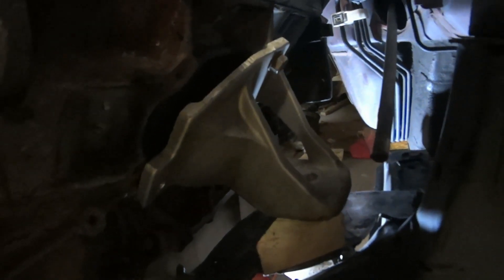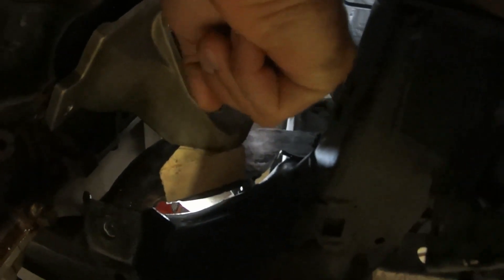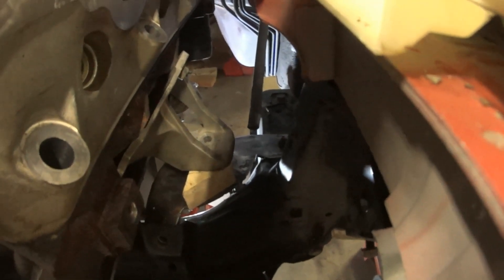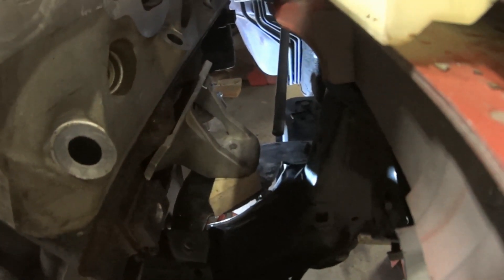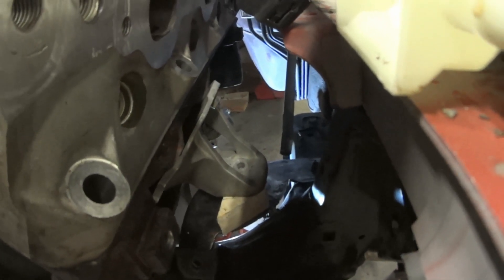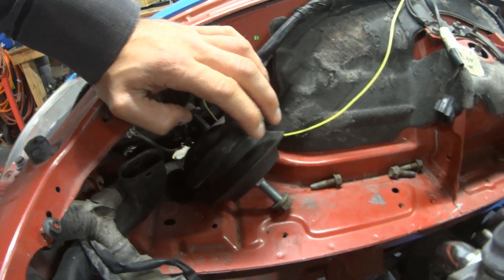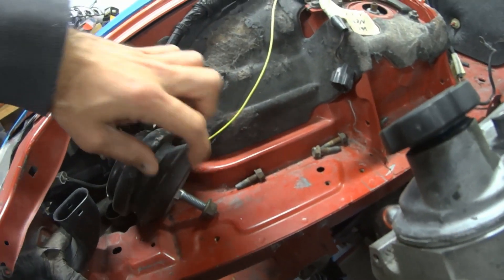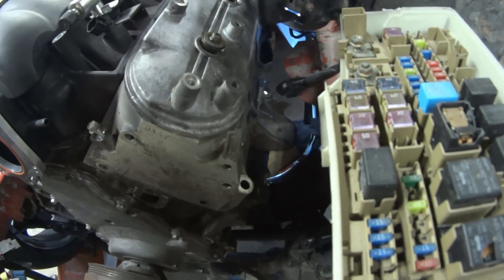So what that means is I either need to remake this bracket custom, or I could potentially move these plates that the 2x4 is sitting on down a little farther. But I've already got them fastened in the car, so that's not my favorite idea — but definitely possible. I'm leaning towards making my own bracket for the side of the engine because I really like these motor mounts. You can't get anything much thicker than this that will actually reduce vibration the way a motor mount should. Something only an inch thick isn't really going to do anything, and I don't want solid motor mounts like I've seen other people do.